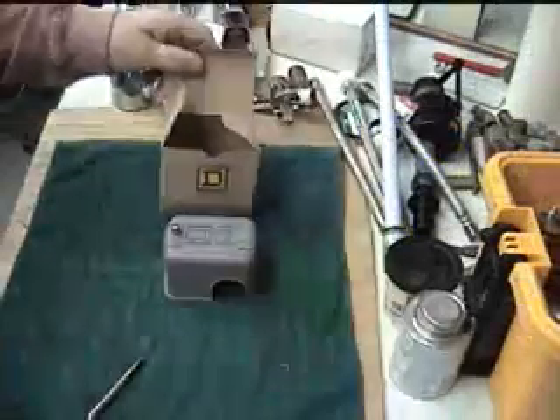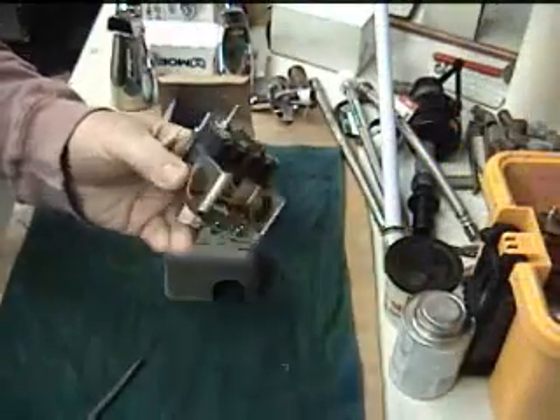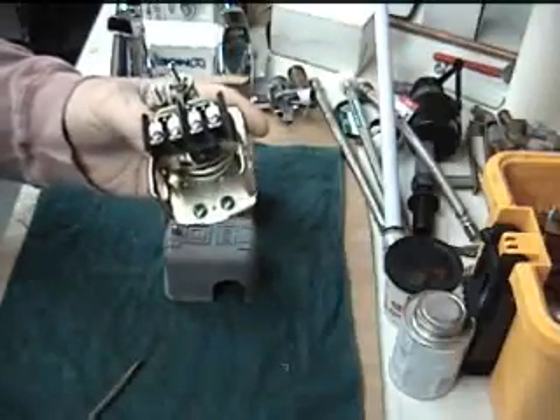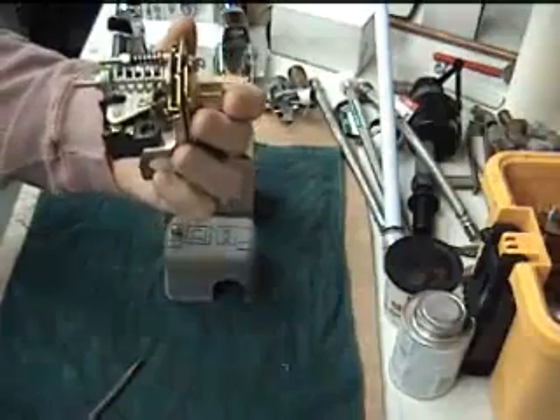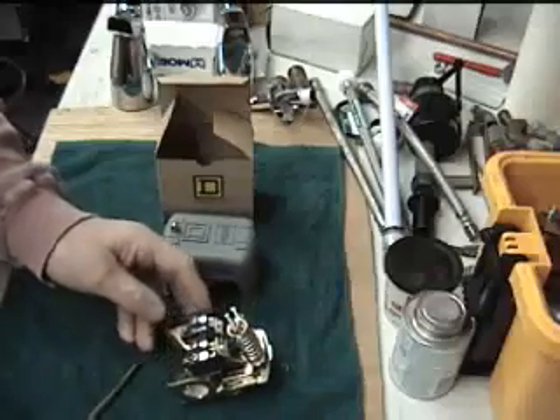Well pressure switches — they can be used on air compressors, they can be used about anywhere you want to use them. We have here a Square D. This one happens to be a 30-50. Some come in 20-40, some are 30-50, and I believe the other one is 50-70.